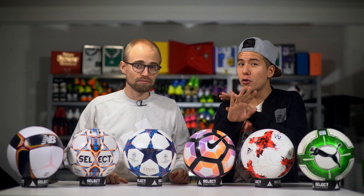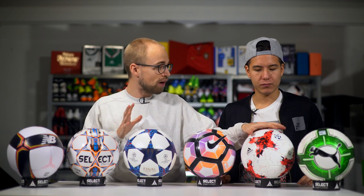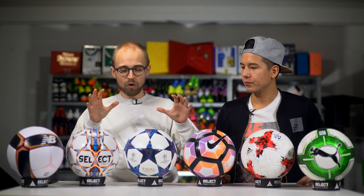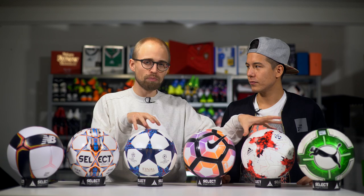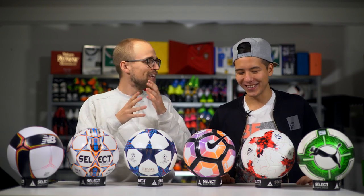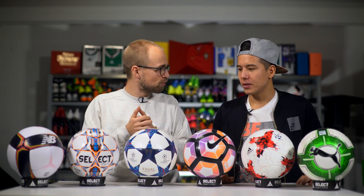These two Adidas balls — the Krasava and the Champions League ball — are two completely different balls, although both made by Adidas. The Krasava is by far the more fast-moving ball; the Champions League ball is a little bit more stable, but both fall in the fun, fast department. Adidas do make these slightly more padded, fast-moving footballs.